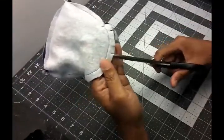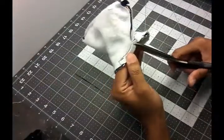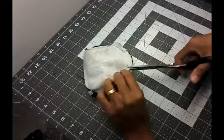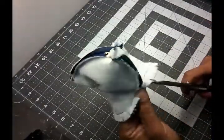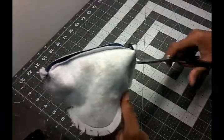Now I'm adding notches and clipping around the curve. For each curve you create, you always need to do this so you get a nice curve. Once you do this, you're going to turn it inside out and give it a good press on your iron.